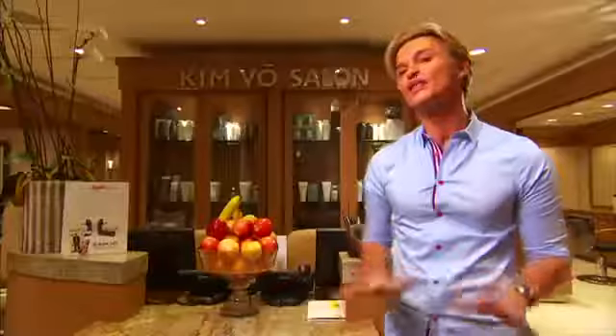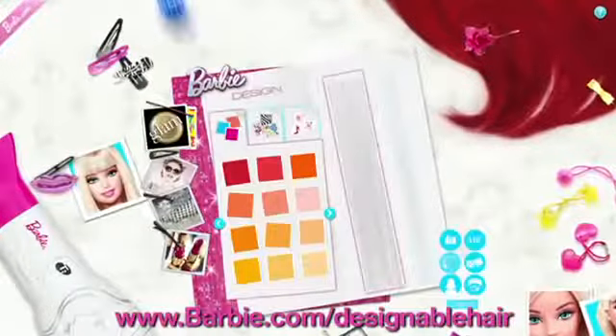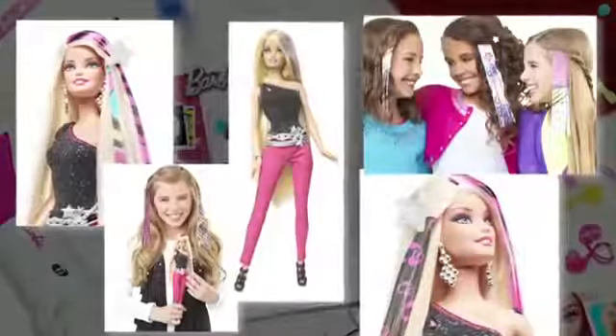Hair extensions and feathers are all the rage — so hot, so easy to get with Barbie's designable hair extensions. Go on barbie.com/designable-hair and you, too, can create your own Barbie designable hair extension.